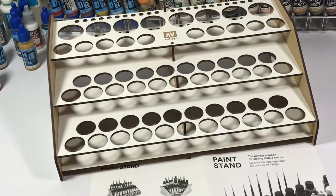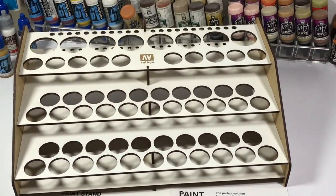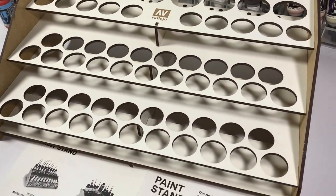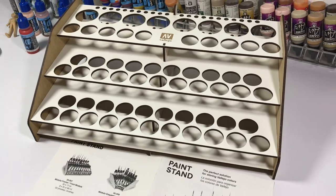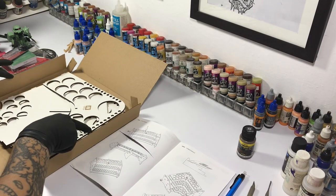The front module is actually 6 inches at the tallest at the back with paints, and it's around 9 inches deep. This is a bit compact for the amount of paints it can hold. You can fit this on a standard 2-foot table. As you can see, I cut it with the art knife earlier.